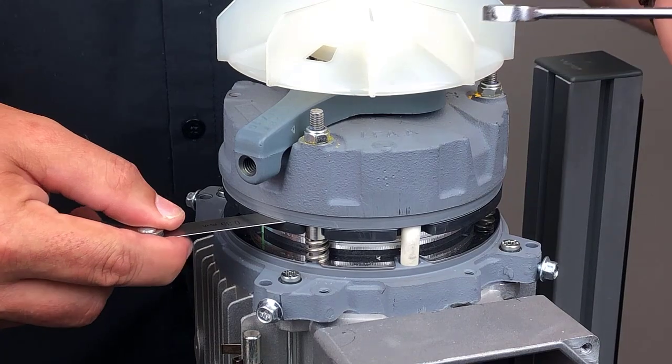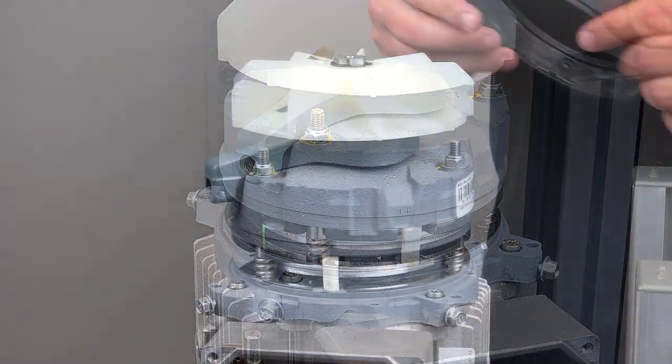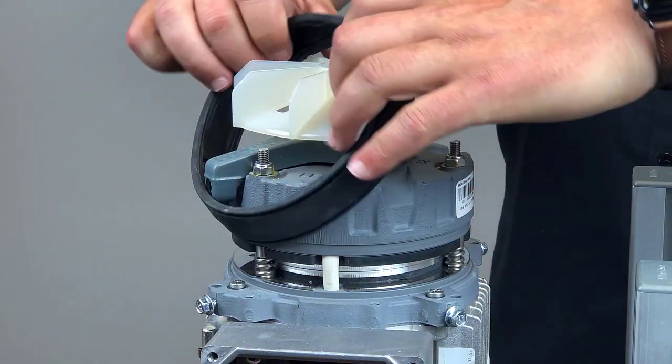Repeat this process for the remaining adjustment nuts. Reinstall the brake belly band.